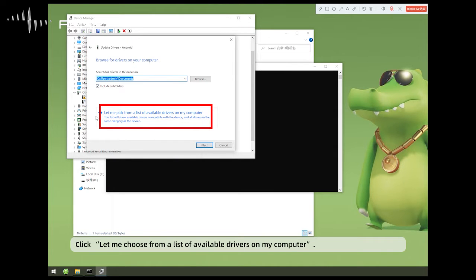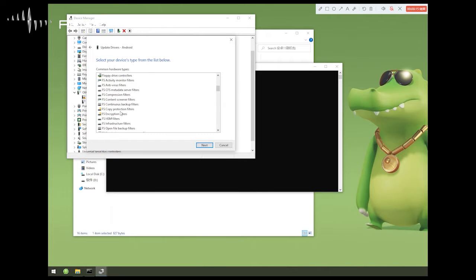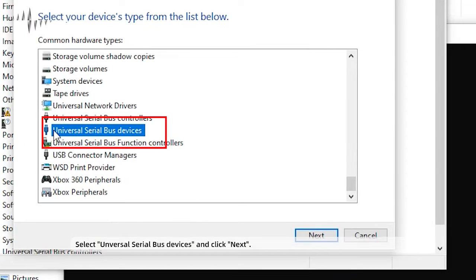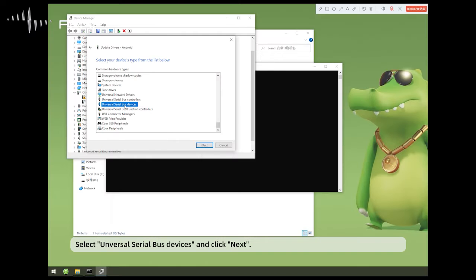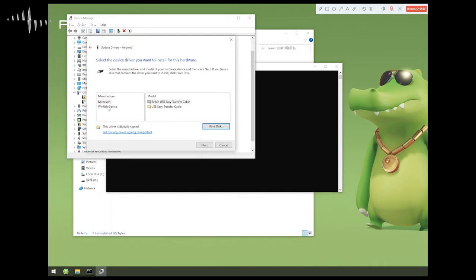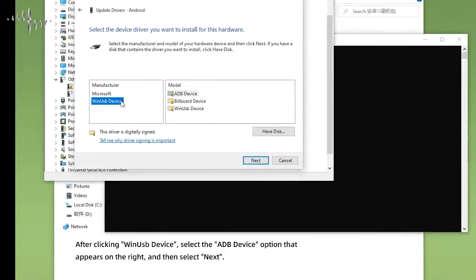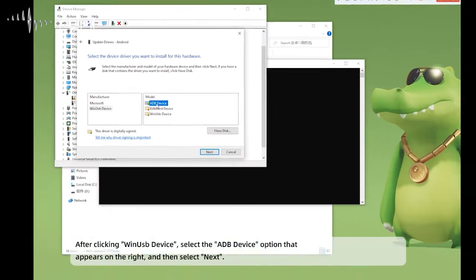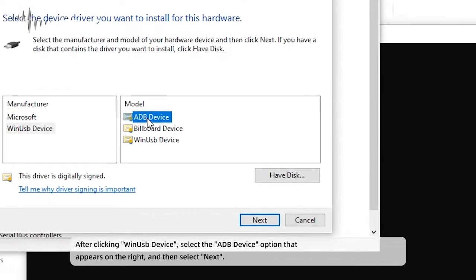Click 'Let me choose from a list of available drivers on my computer.' Select Universal Serial Bus devices and click Next. After clicking, select the ADB device option that appears on the right, then select Next.